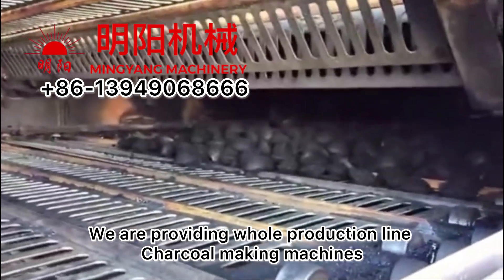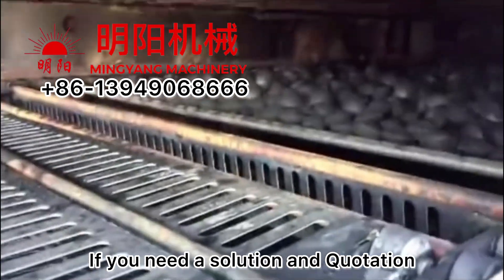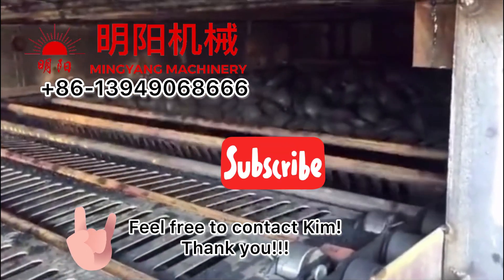We provide the whole production line for charcoal making machines. If you need a solution and quotation, just feel free to contact us. Thank you.